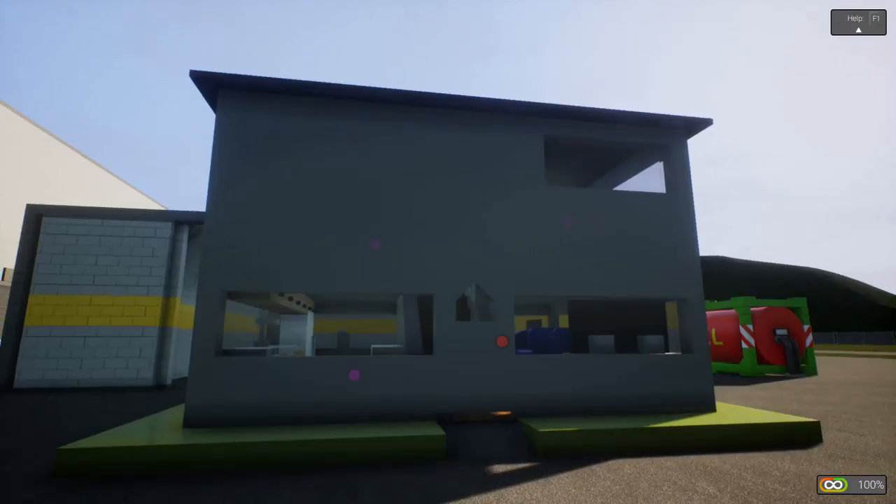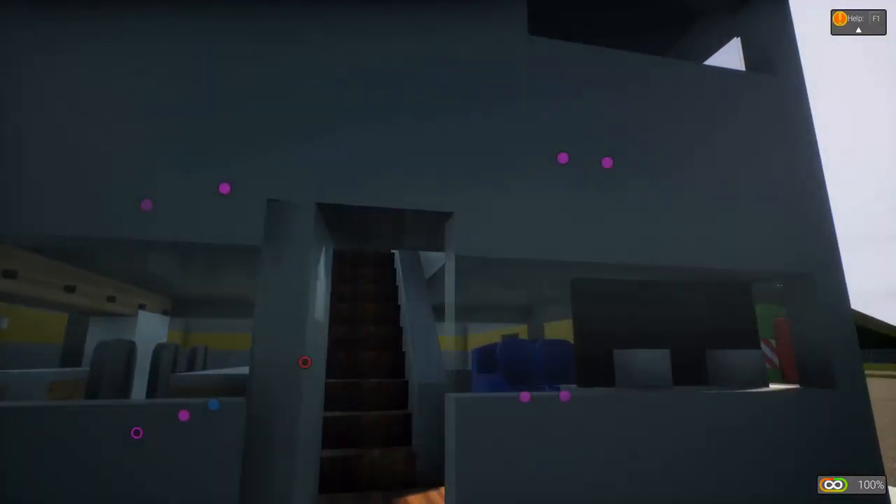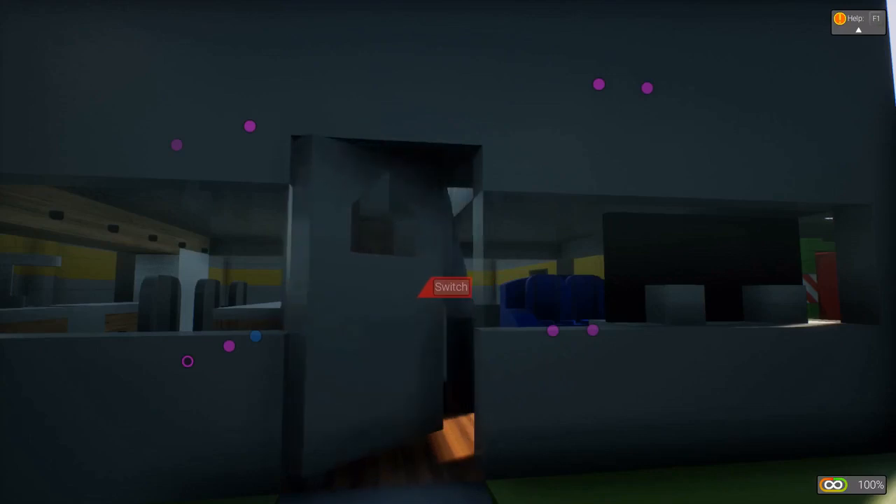Welcome to a new house that I have made here for Brick Rigs. It is the first house that I have that has a door operated by a switch.